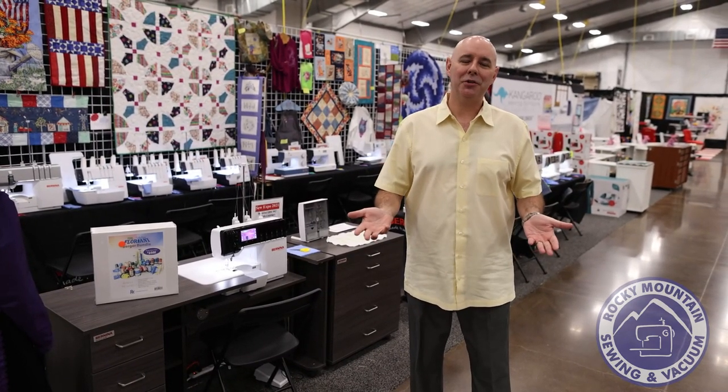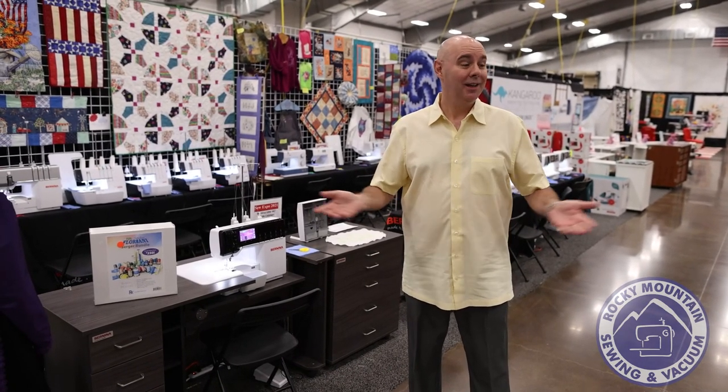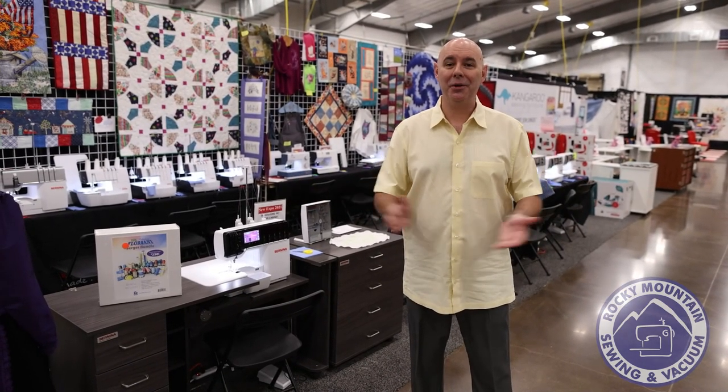Just wanted to highlight a few things. We had a great day yesterday — thank you to all of our customers that supported us. I had no idea what to expect because this is the first show we've had in a while, and you never know what's going on nowadays. So we had a normal-ish day yesterday. It was so great to see our customers, to visit, and to sell lots of sewing machines and cabinets.